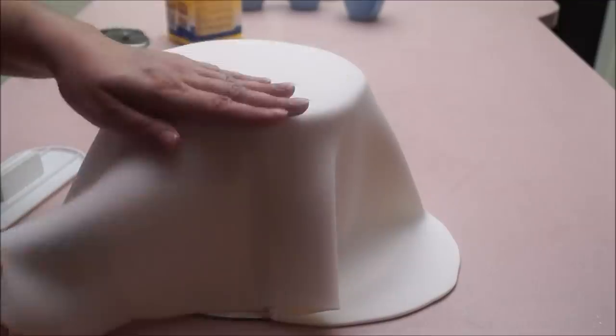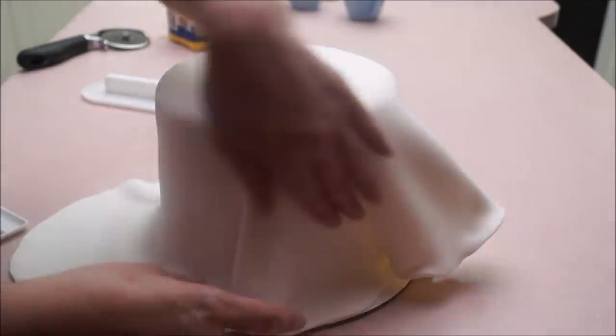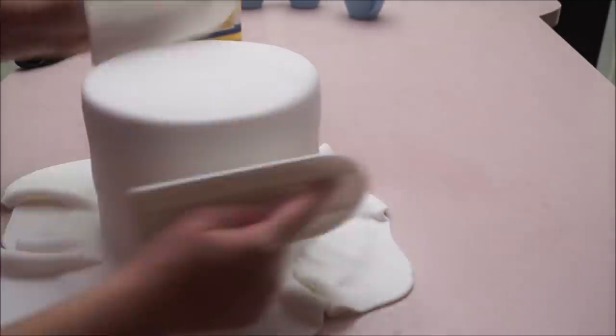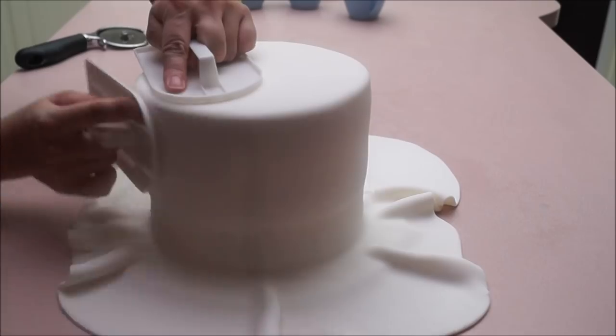Cover your cake with white fondant. Start at the top by removing all the air bubbles and work your way down the sides all the way to the bottom, making sure everything is nice and smooth. Then create a really nice crisp edge using both of your smoothers, and when everything is nice and smooth cut out the excess using your pizza cutter.